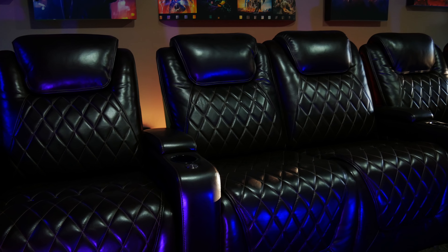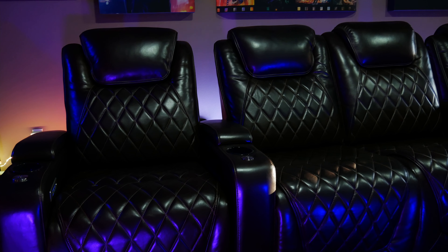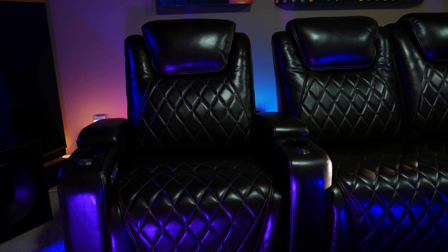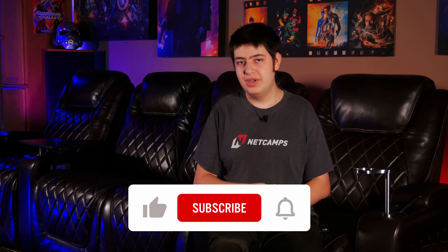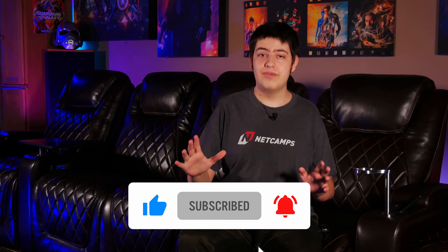With all that said, I think it's time to wrap up this video. We want to give a big thanks to Valencia Theater Seating for sending over their Oslo Console Edition seats for us to check out, and we really hope you guys enjoyed the video. If you have any questions or comments on the Valencia Oslo Console Edition or any of the other seats that Valencia offers, please let us know down in the comments section below and we'll do our best to help you out. Don't forget to like, subscribe, and ring the bell so you don't miss any of our future content, and as always, have an awesome day.